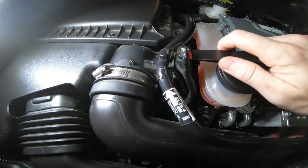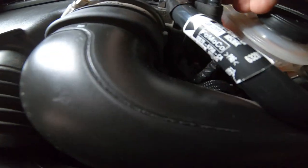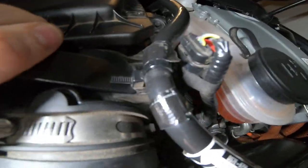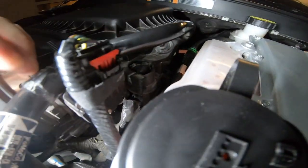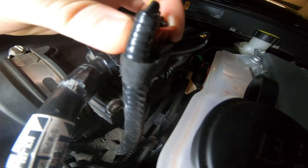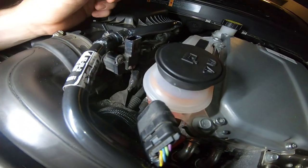Let's start by removing the mass airflow sensor. It just has a little clip that pops up, and then you gently pull this out. Get this little plastic clip here and make sure we don't break it. Once you get this little plastic zip tie popped out, go to the other side of the mass airflow sensor — there's a little red tab, pull up on it, and then slide this right off. That's your mass airflow sensor.